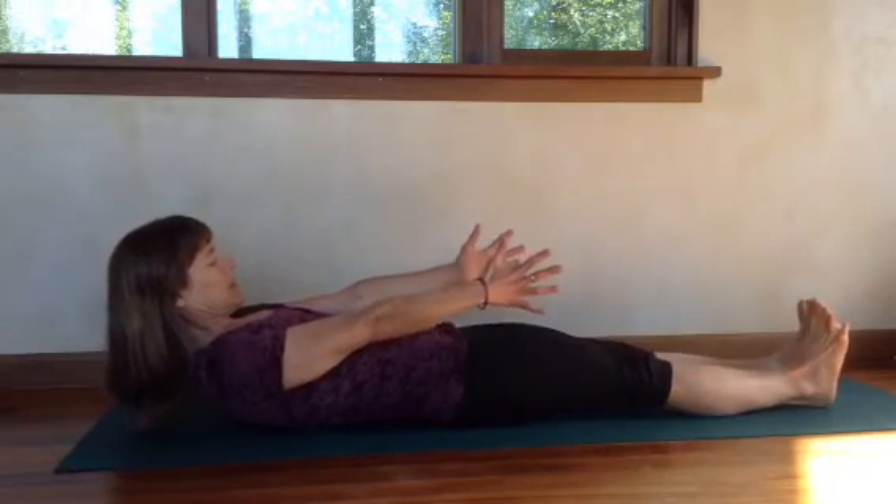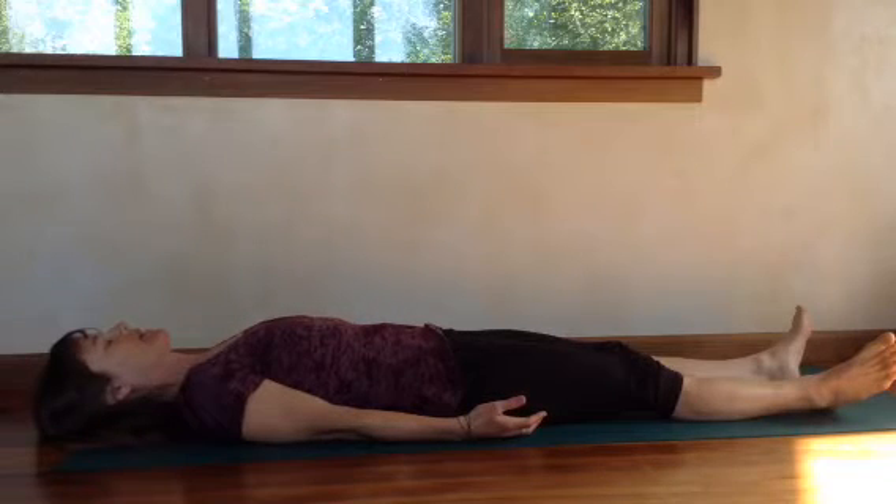When you're done, rest your legs, rest on your back, and take a deep breath.